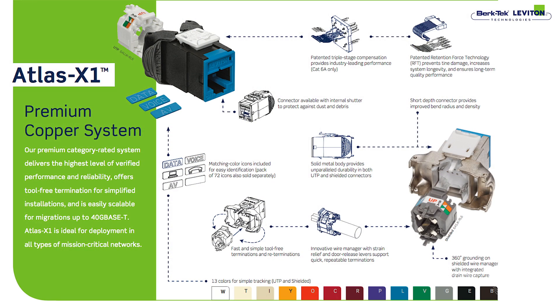As you'll notice, it's a tool-less system and it's also easy to terminate. There are also many features to the system such as icons and shutters. It's available in 13 colors in shielded and unshielded. It's also certified for 100 watts POE. Atlas provides the highest level of verified performance on the market today, and it's easily scalable for systems up to 40G Base-T.